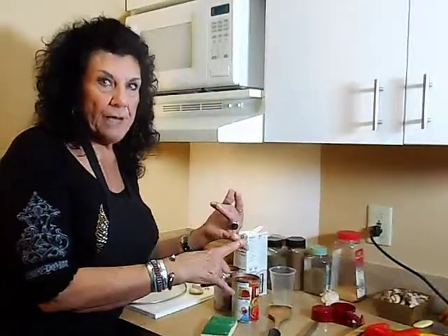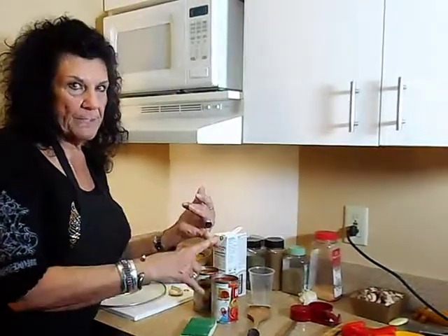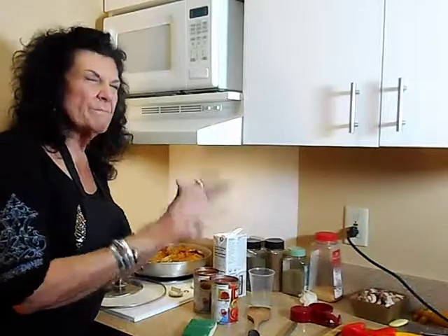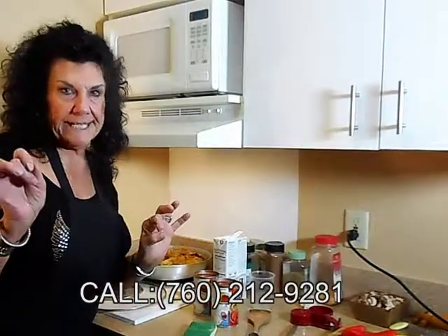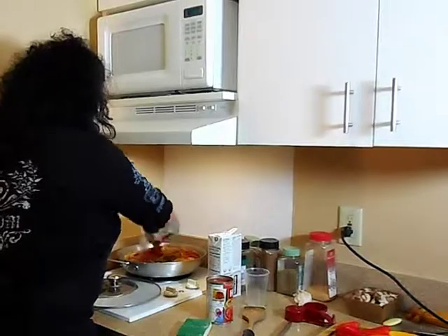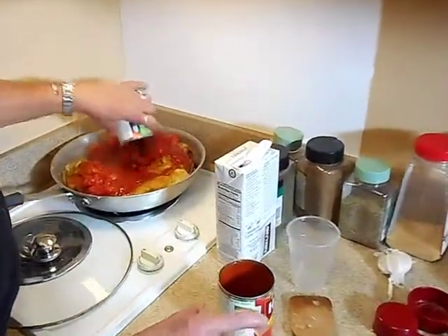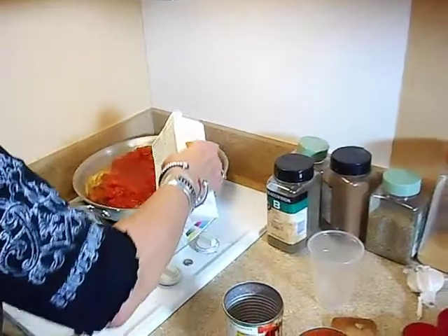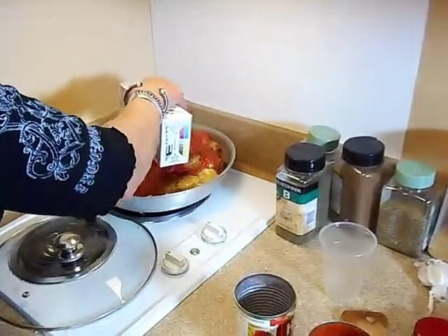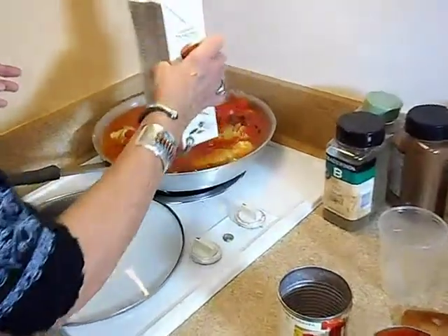We're going to add about a tablespoon of garlic, a tablespoon of garlic salt, probably a tablespoon of rosemary — which is one of my favorites — a tablespoon of basil, and a tablespoon of parsley flakes. Then I'm going to add my best ingredient, which is a quarter teaspoon of nutmeg. And I have organic chicken broth, and we're going to add it in.